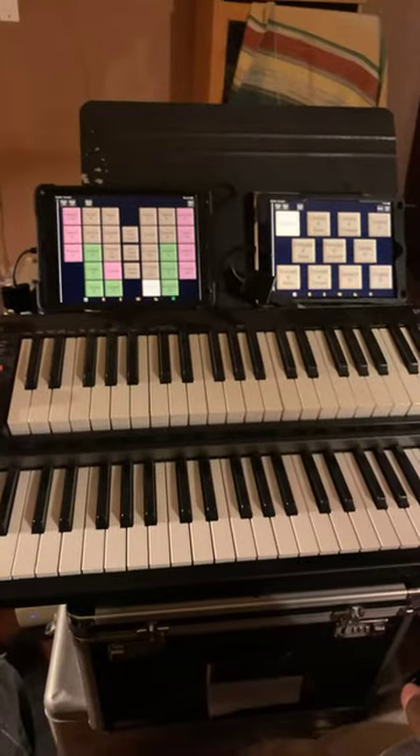You got two old iPads? Don't throw them out. Turn them into a pipe organ, or at least a virtual pipe organ.